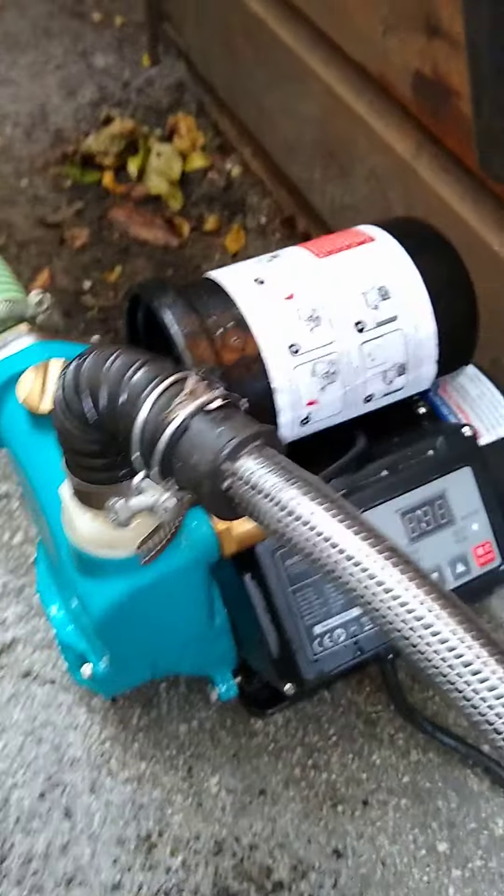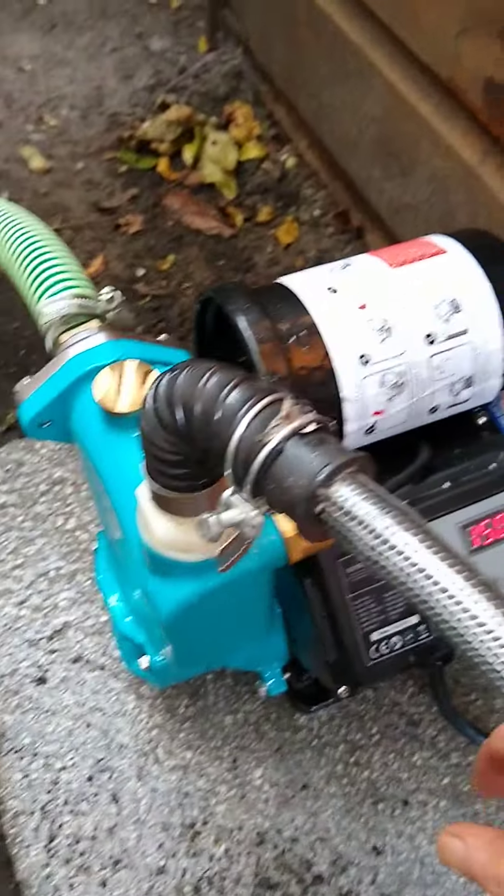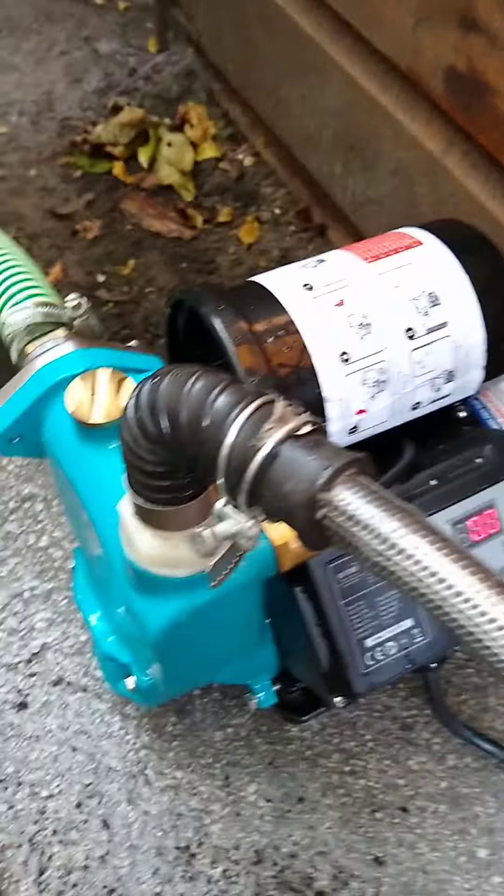The pump is all connected. Plugging it in, going to set it, let's just start it on its own.